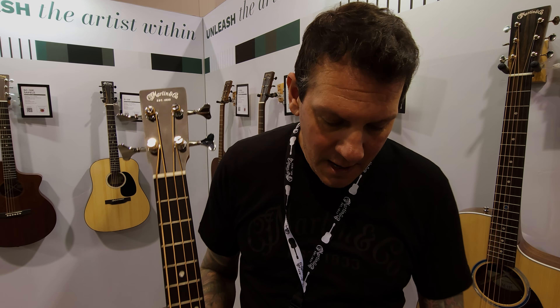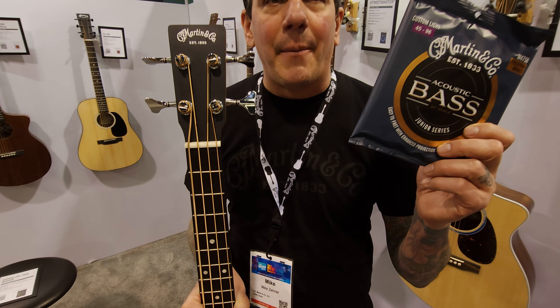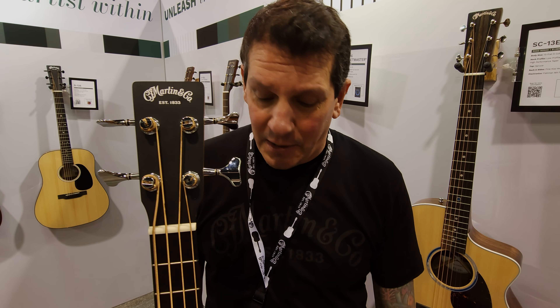Fishman Sonotone. Comes laced up with these custom light strings, nylon core, very flexible. It's really truly a guitar player's bass. It's fun to just sit around and play all day long.